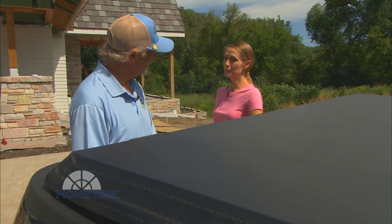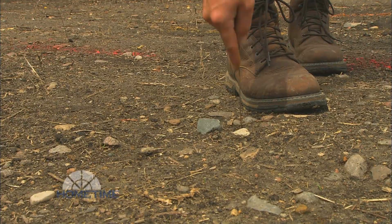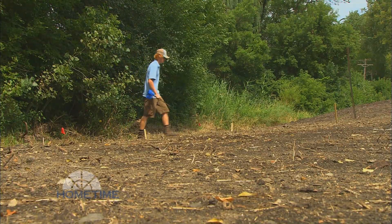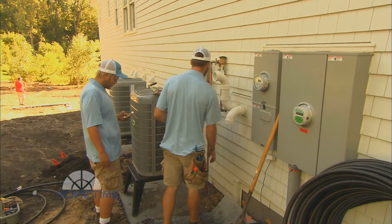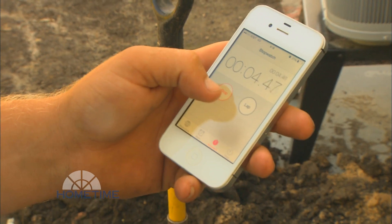Mark Lineman is heading up the crew. It looks like one of the first things you like to do when you come out is flag off the area. I have to flag out the area to know what kind of heads and how many heads we need total. We need to figure out what the gallonage for the house comes out of and how many heads we can put on a zone based on that gallonage.